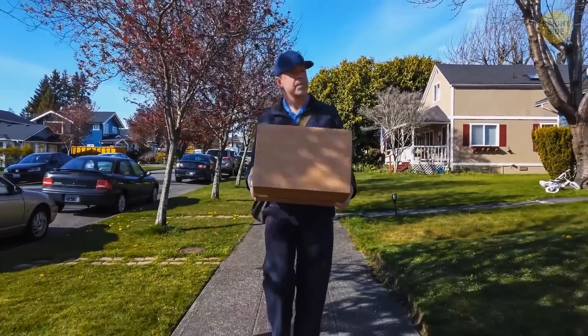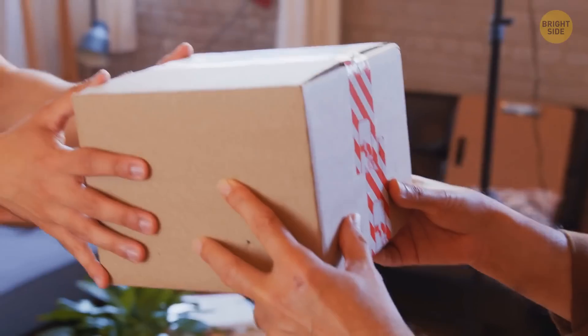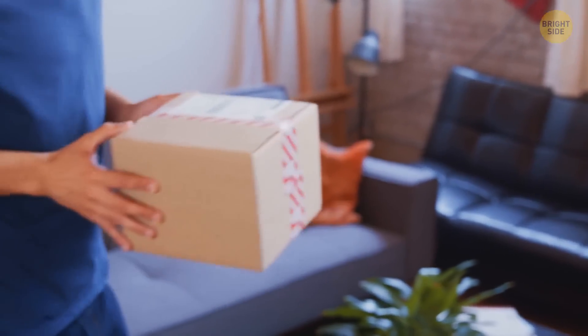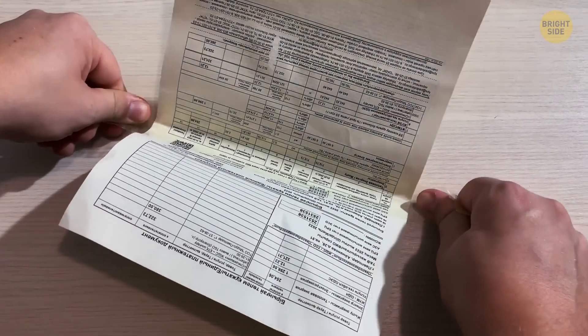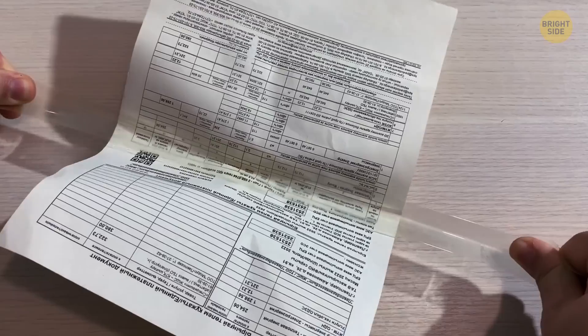You've received a package and the receipt is taped on. You've managed to detach it from the box, but how do you separate the tape without ripping the paper? Hold both ends of the tape apart, and by pulling it slowly, the tape stretches and separates itself from the paper without tearing it apart.